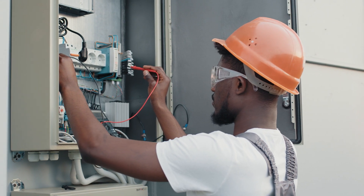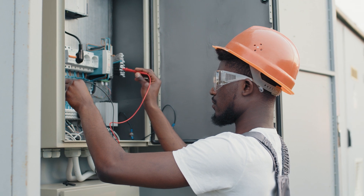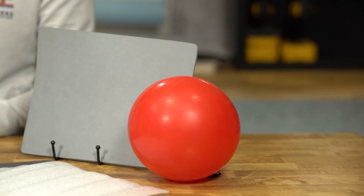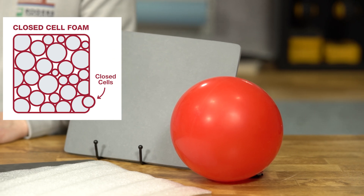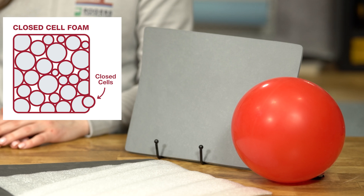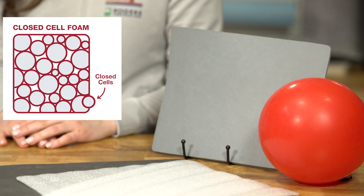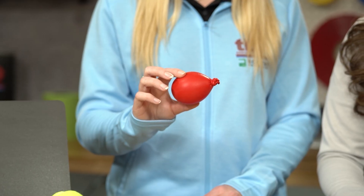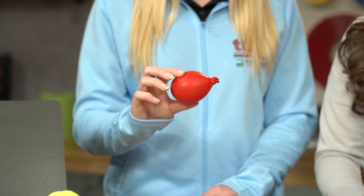See how it manages pressure without popping or affecting performance? That's why an open cell foam excels in cushioning and sealing applications. Closed cell foam, like the balloon, traps gas in individual cells. This gives it high strength and a great initial seal without compression, making it ideal for high durability environments. But over time, it can lose its force and take a set.